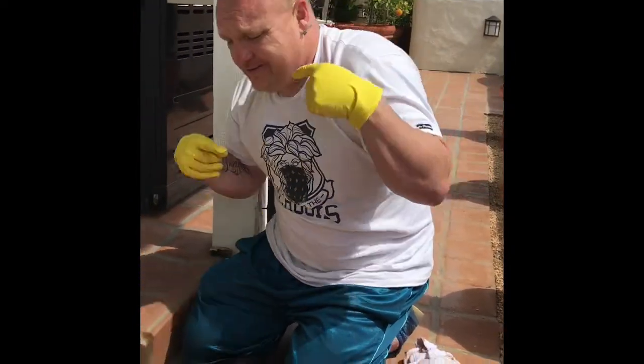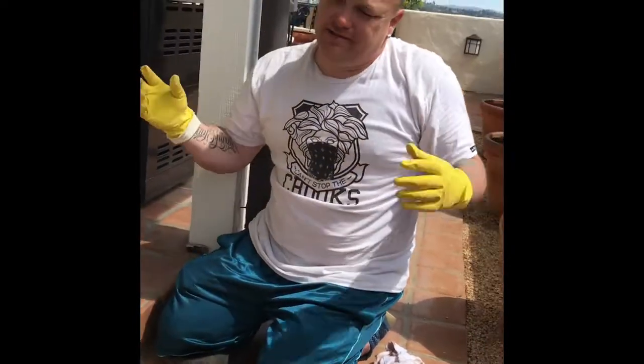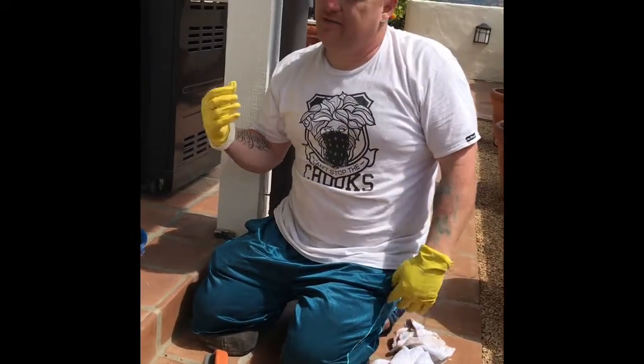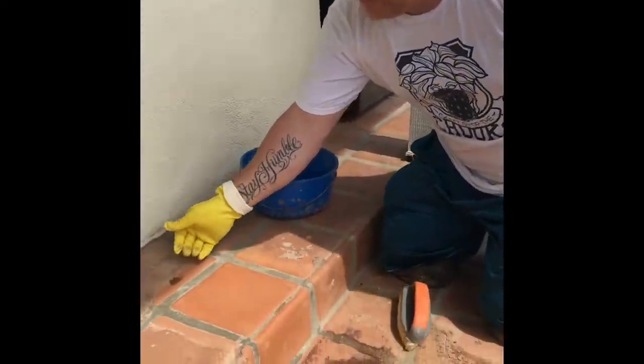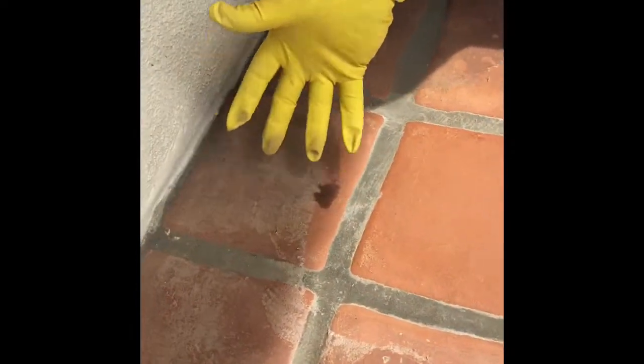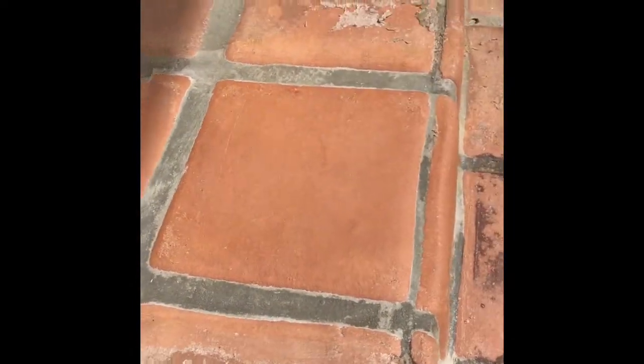So if you like this, you should subscribe. Share it if you've got a buddy that needs this type of work done, a contractor buddy. If your friend's trying to match their home decor and they're not sure what the real color is — you wouldn't want to match your new outside furniture to white, cloudy tiles. You want to match it to nice, clean tiles so you can see the real color.